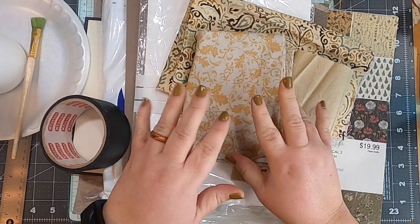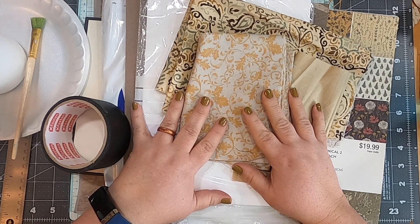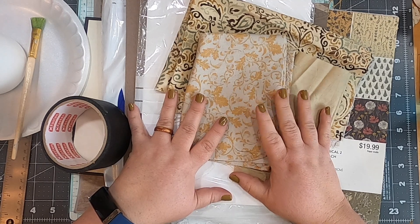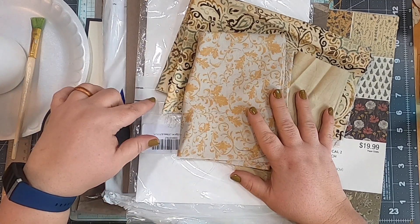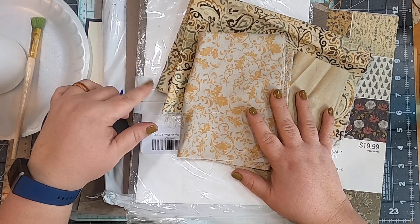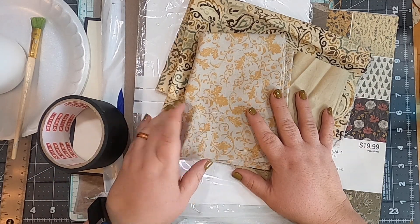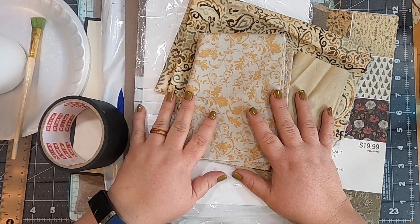Hello everybody and welcome back to Musings by Nikki. We have reached the point in the project where it comes time to build our cover. I spent some time during lunch and after lunch today — I filmed my signatures editing video this morning, so that will go up and this will come up the next day. I'm filming this in advance.